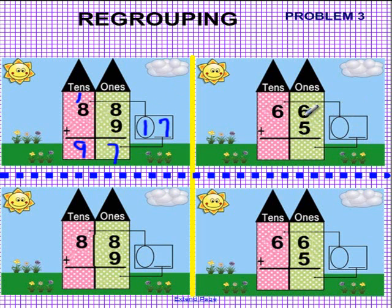Let's look at the other problem. Here we have 66 plus 5. 6 and 5 is what? 11. So that gives us a 10, which goes in the balloon, and a 1, which goes right here. Elevator goes down and to the left, so we put a 1 right here, and the balloon goes up to the left, giving us an extra 10. So 6 and 1 is 7, and the answer is 71. 66 plus 5 is 71.